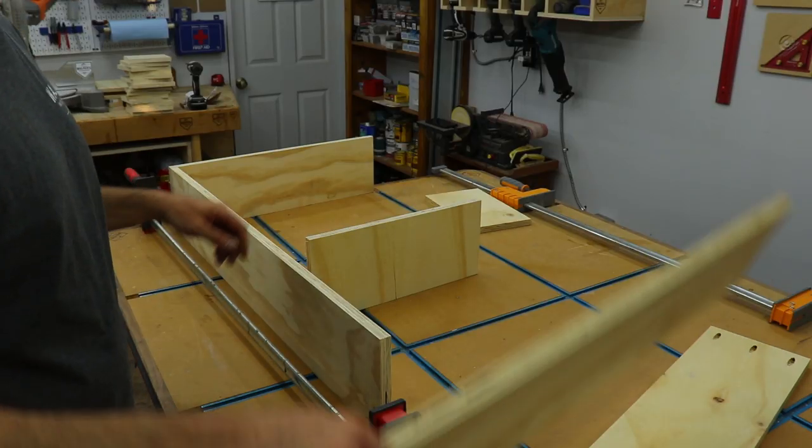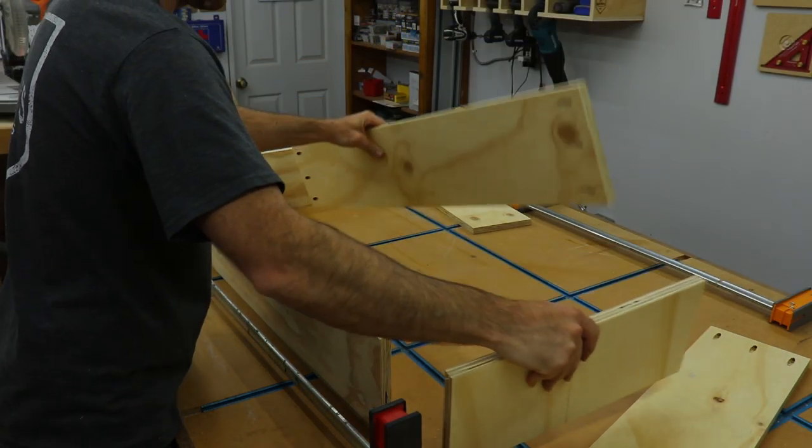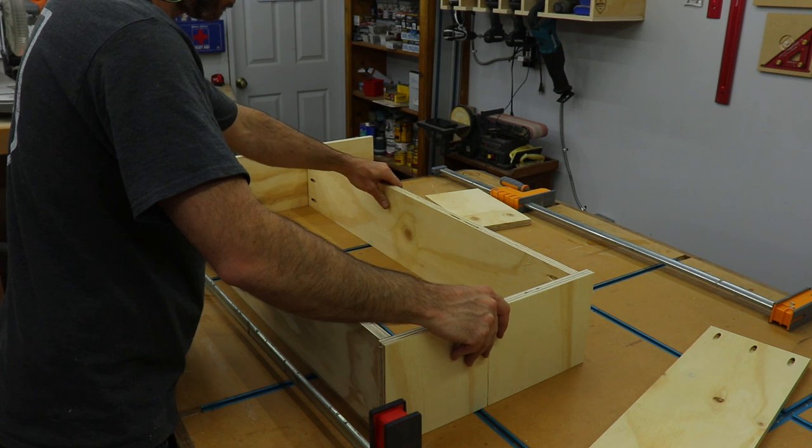Then I could start assembling. I made sure to clamp the pieces I was putting the screws in together so that way it doesn't move when you're driving in the screws.